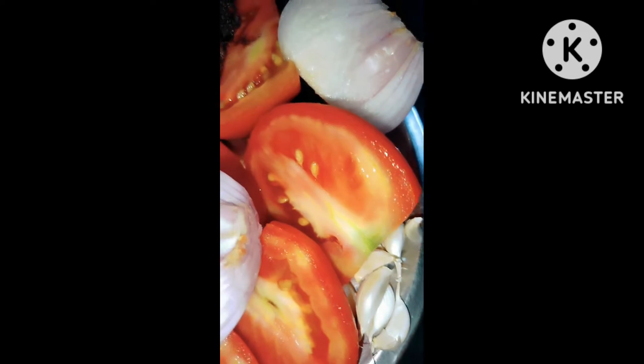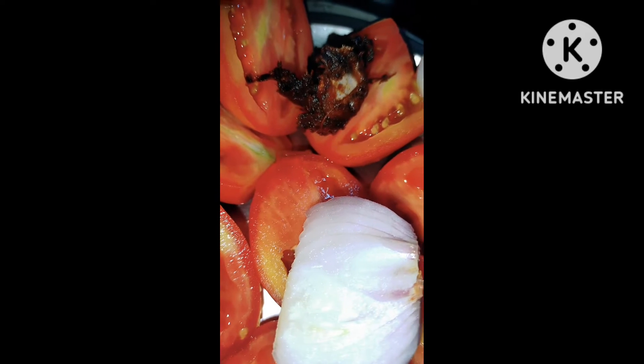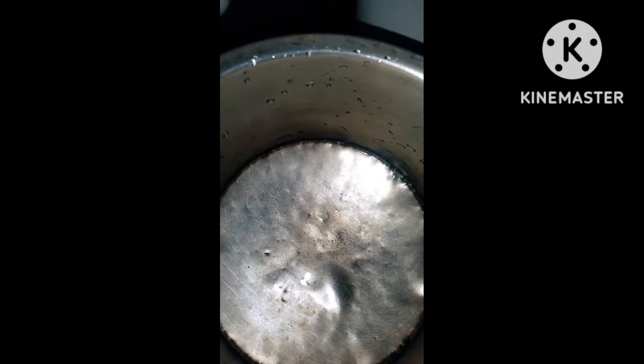Our tomatoes are also weaned and mixed. Just put the tomatoes in the pan and add them. The size of the tomatoes will be nice and hot.